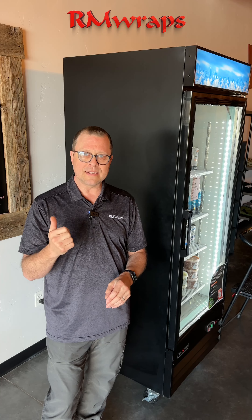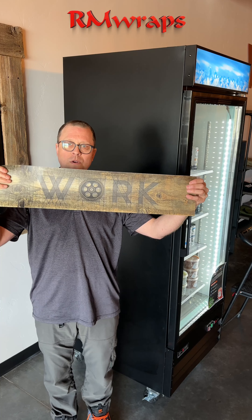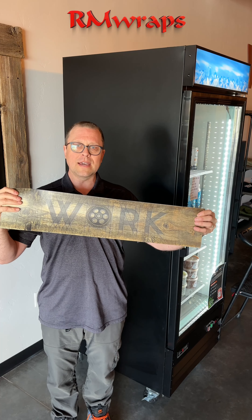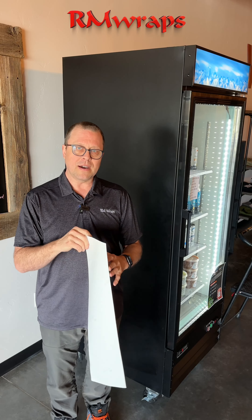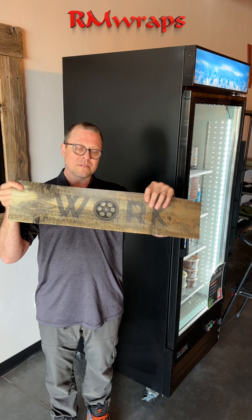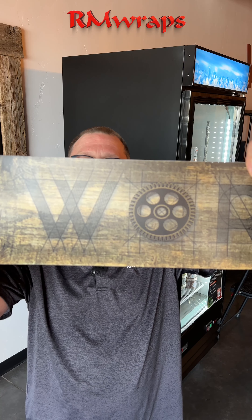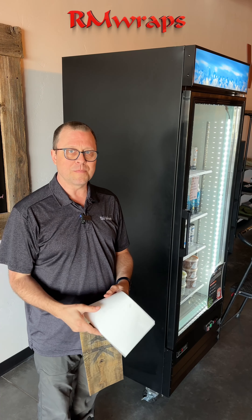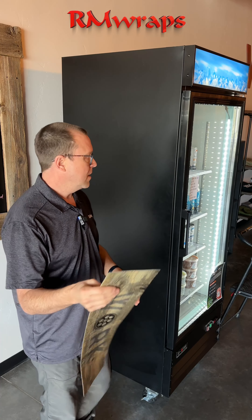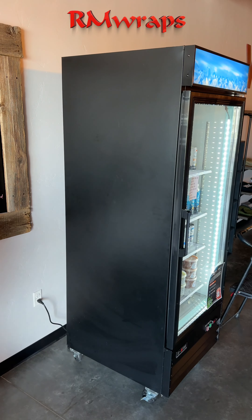A prime example: my customer wanted to match their decor. They had wood grain patterns in their workout place, so I said go take some pictures. They sent me the files, we pre-designed everything for them, took a screenshot, they approved it, and then we shipped it out so they could install it. Here's the video.